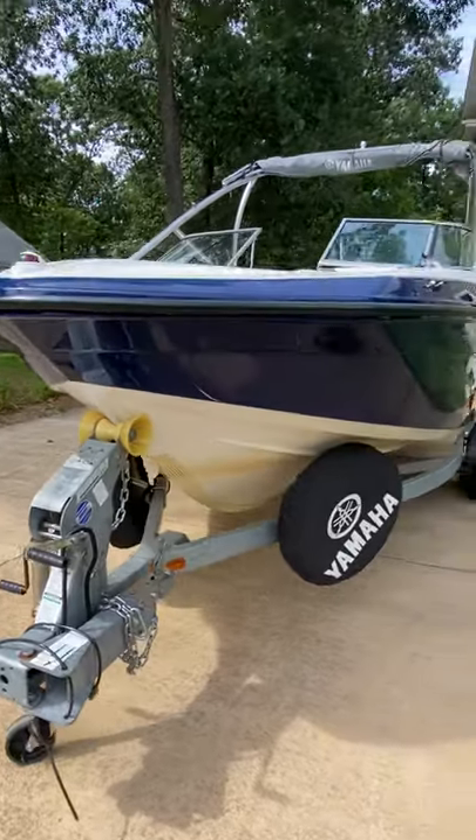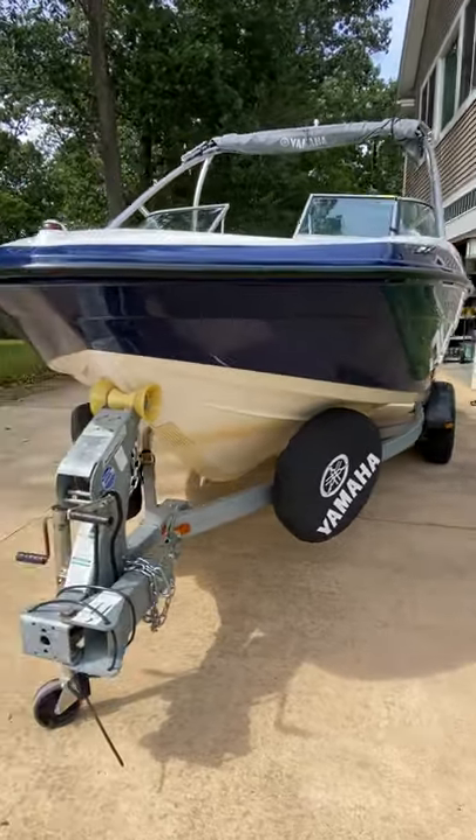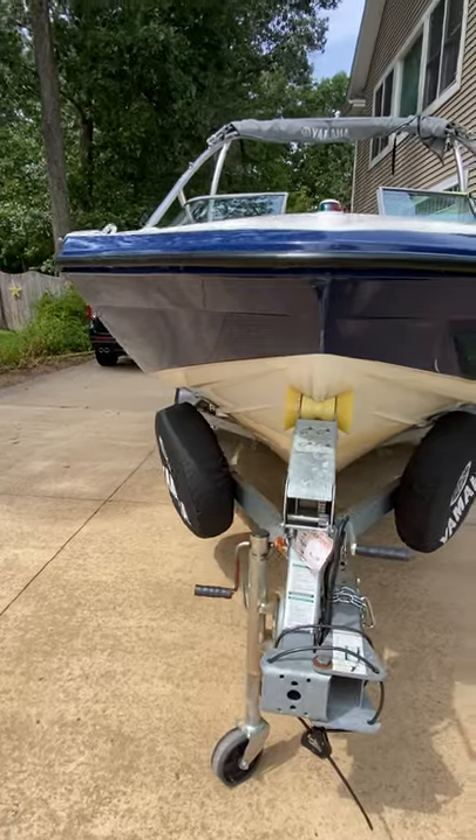Trailer — all the lights are working. Two spare tires for the trailer as well with the Yamaha covers.